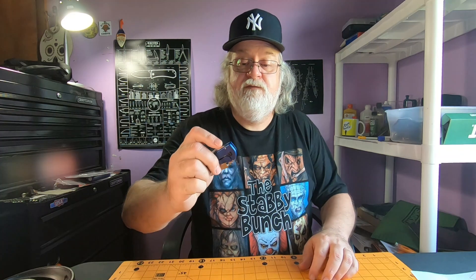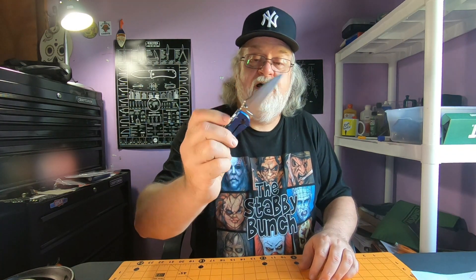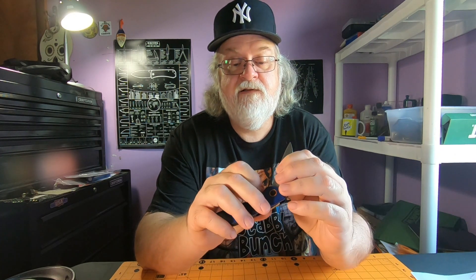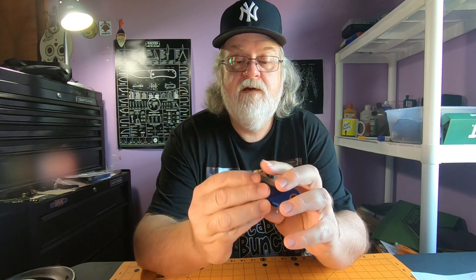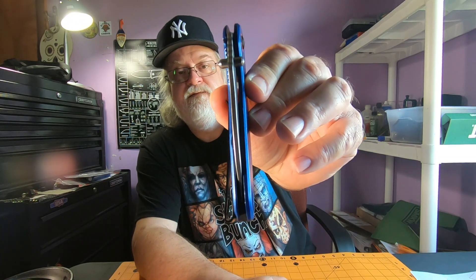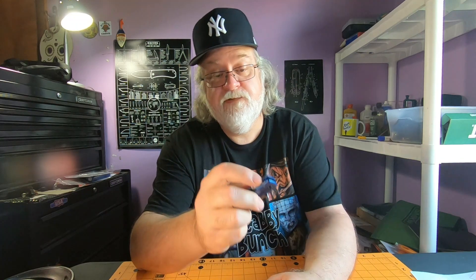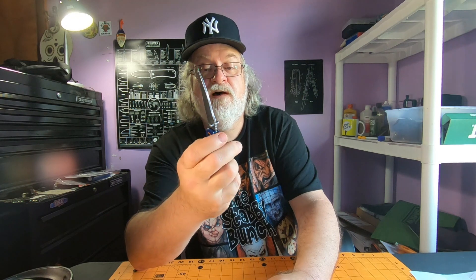That flipper tab is weird — never seen anything like it. Blade centering on this thing is not too bad, it's off to the lock side a little bit. Eight bucks — what can you complain about for eight dollars?